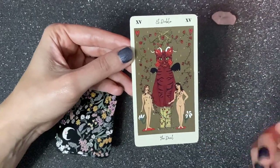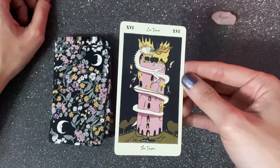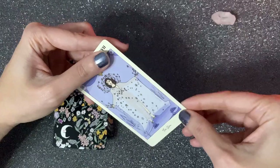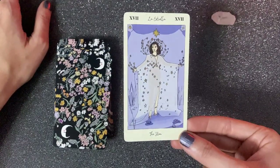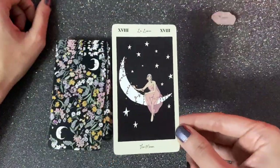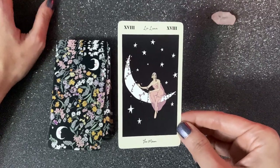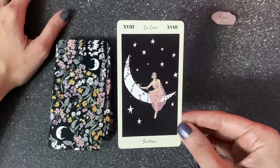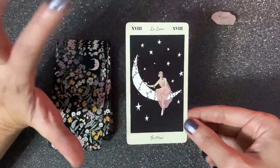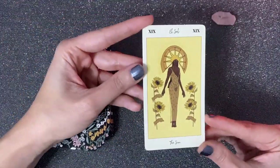The Devil shows two lovers chained to one another, so the representation is more or less the same. The Tower gives you that tragedy vibe, but with a dragon in this case — I love dragons. Then we have The Star. The Moon is elegant and sophisticated, but I don't sense that confusion that typically comes with the Moon — that thing about looking at your reflection and not knowing what you're looking at.